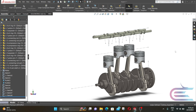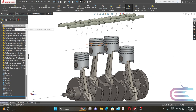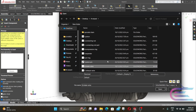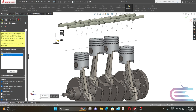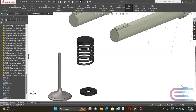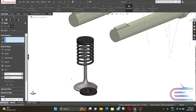Now exit the sketch. Click on Insert Component, then select intake valve, valve spring, and washer. Now click on the components to place them. Select this surface and this surface, then click on Mate. Select Concentric and click OK.